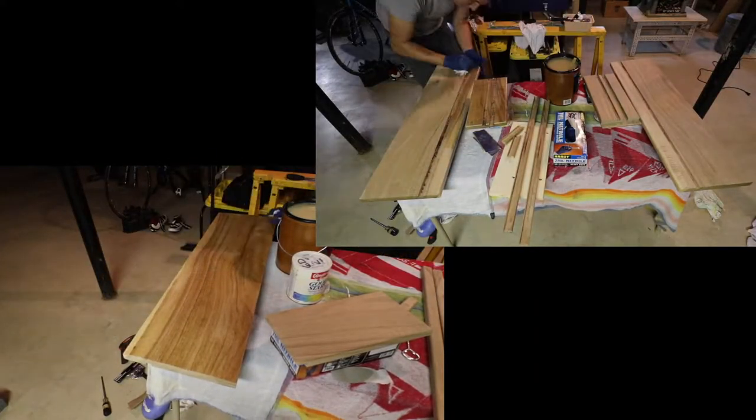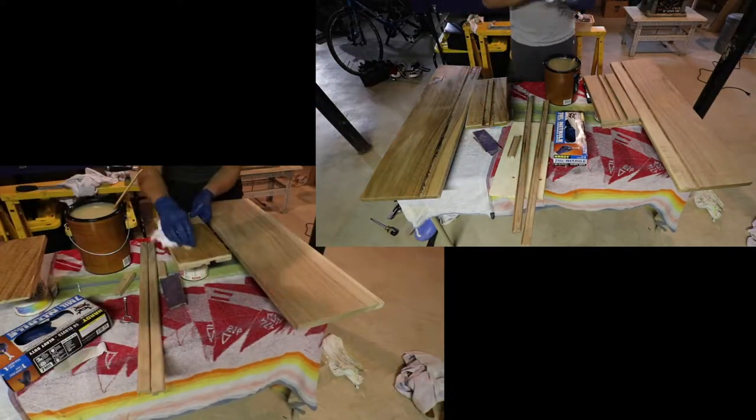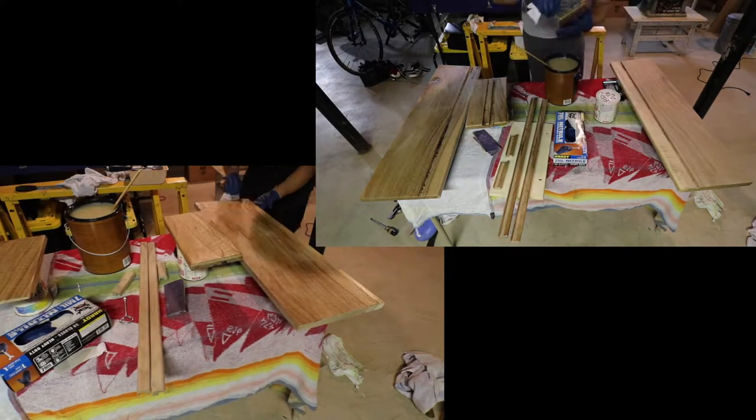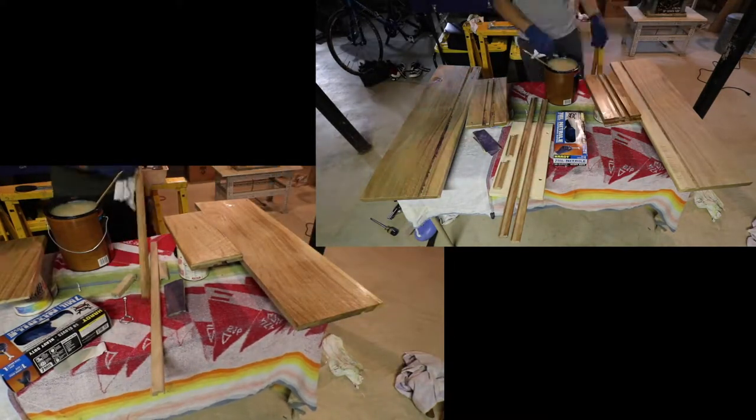I then used a clear polyurethane coat to finish and protect all the pieces. This finish will allow for a lot of wear resistance, but also did a great job in bringing out the grain of the English walnut.